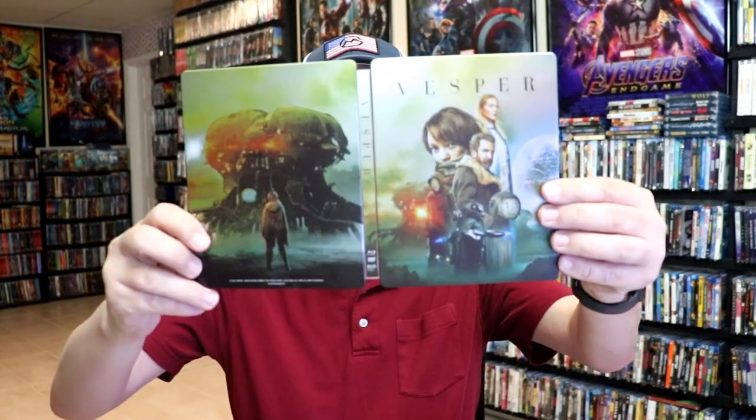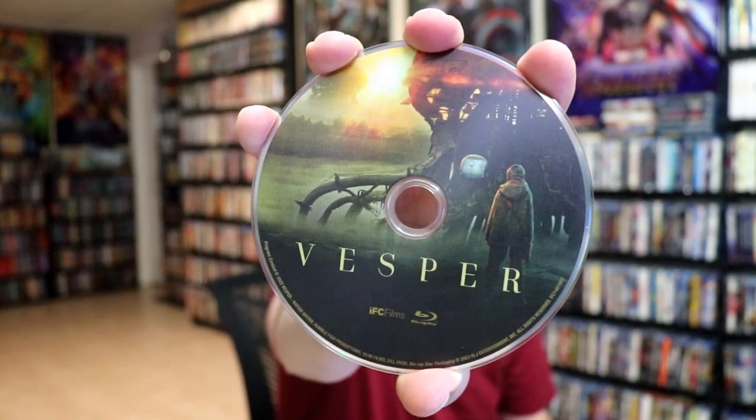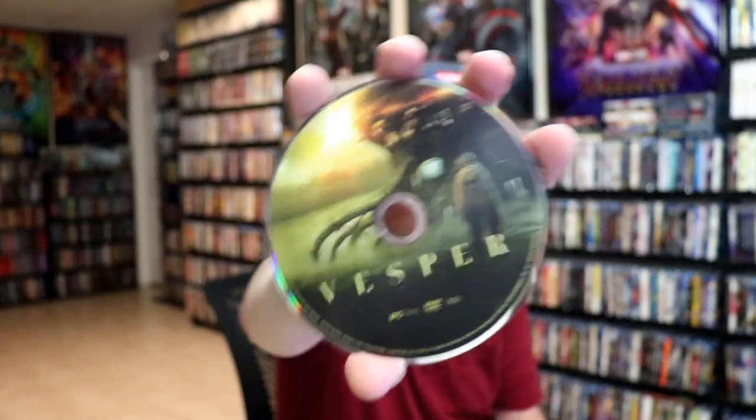We open it up. We have the front and back together. On the inside, we just have the two discs. We have our Blu-ray disc here with some disc art, and we have our DVD disc with the same disc art.